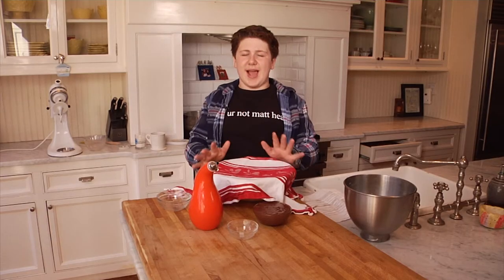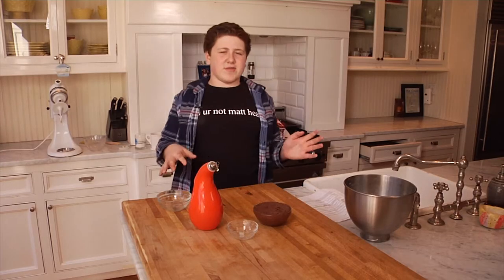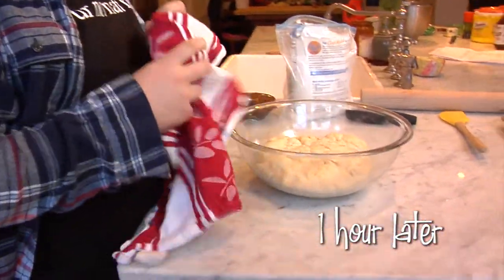Take a dishcloth and we're going to let it sit in a warm place for about an hour. What I normally do is keep it right on top of the stove because I normally always have something in the oven or on the stove, so the heat from that can come off and help it rise. Our bread dough has been rising for about an hour.